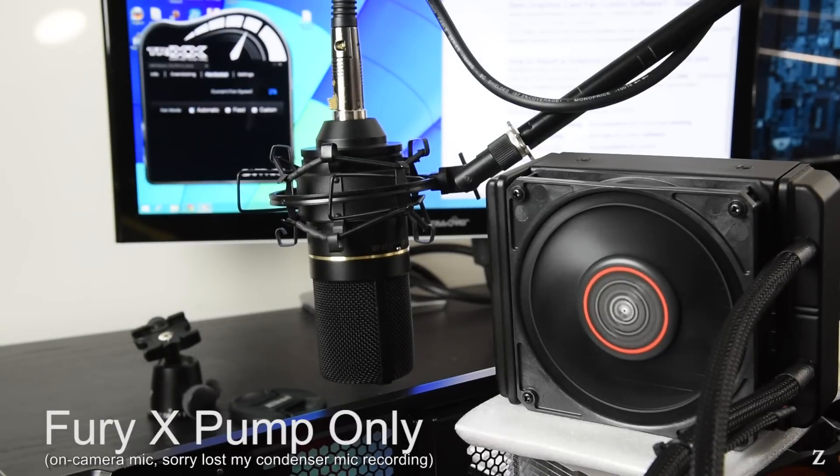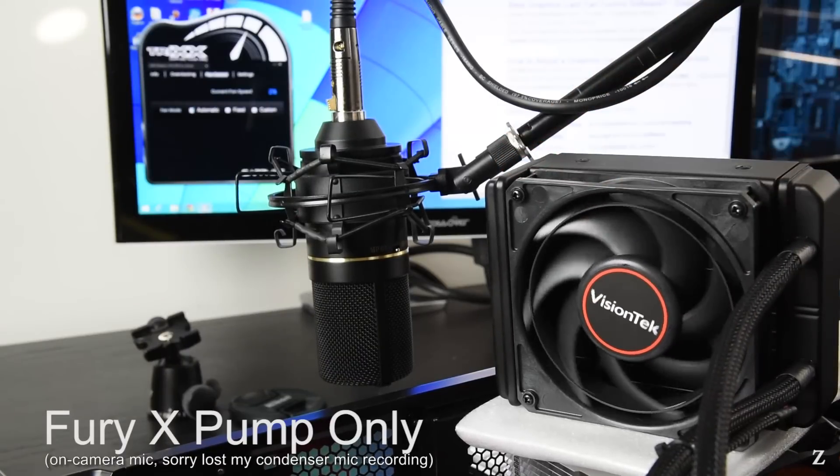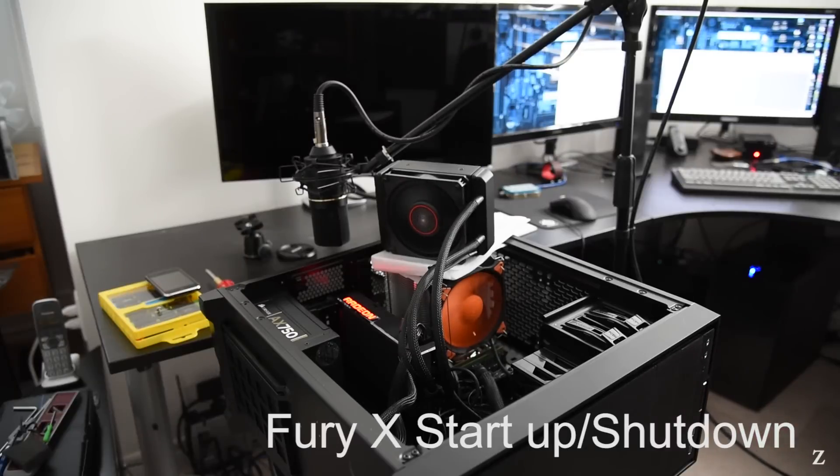Next I'll stop the fan so you can hear just the pump alone. And finally, noise samples for a startup, a stress test, and a shutdown.